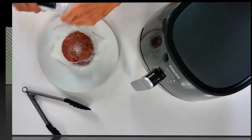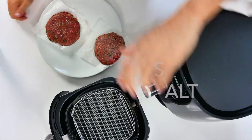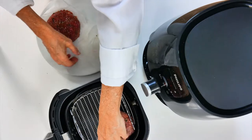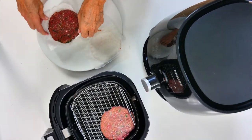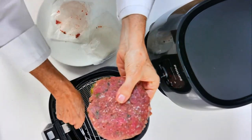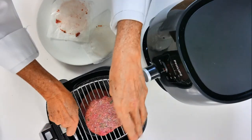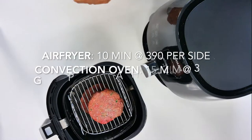So we have the patties and now we're adding them to our air fryer along with some salt on top. The first one seemed like it had a lot of salt on top, but it was just the light shining. You can add salt if you want, but just a pinch is best — we're going to add so many delicious flavors that you don't have to really salt your patties.